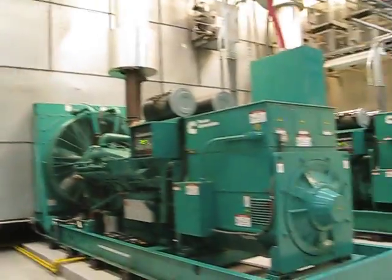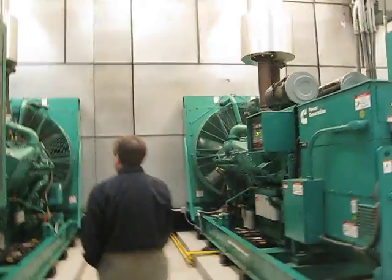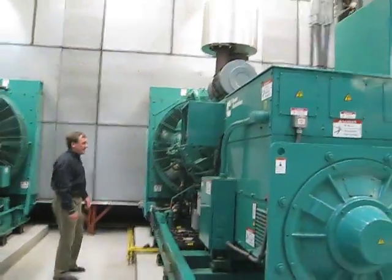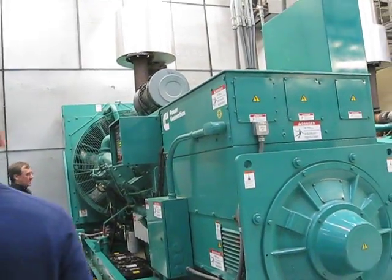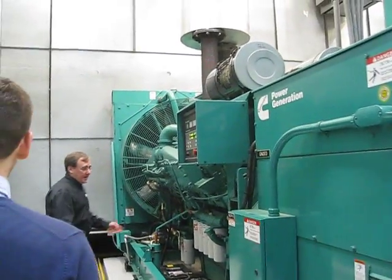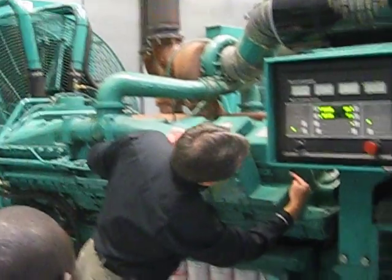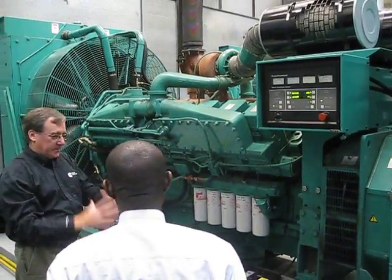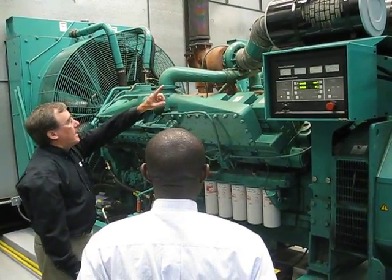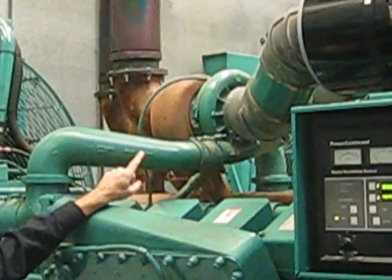For those not familiar with a diesel engine set, here are the major components. We have an engine — it's a V16 cylinder engine. Here are the valve covers for each cylinder, and below each is the removable head. The core block is there, and the cylinder sleeve is also removable, so it can be completely rebuilt. Air intake comes in through filters and turbochargers. Exhaust goes out one side of the turbocharger, and the fan on the other side compresses the intake air.